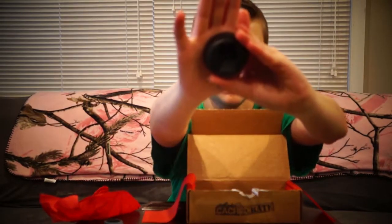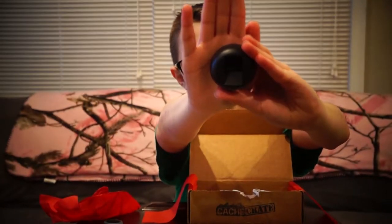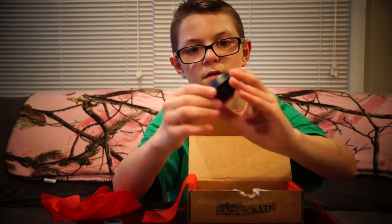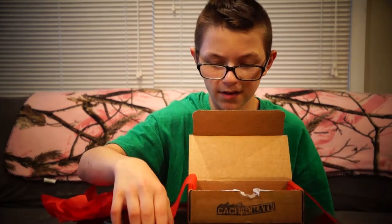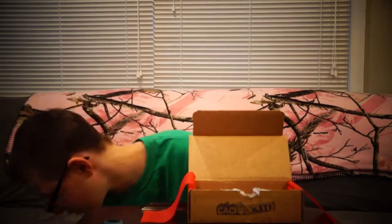It's like a triangular pyramid — triangular prism. I have no idea where that is from. I'll have to look at the paper — oh, the paper just fell.